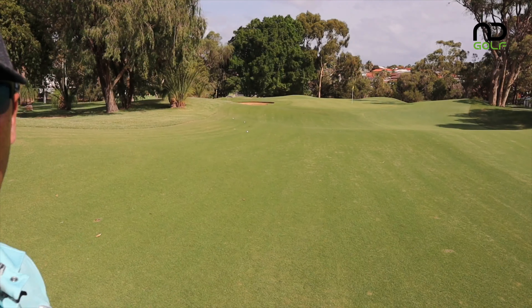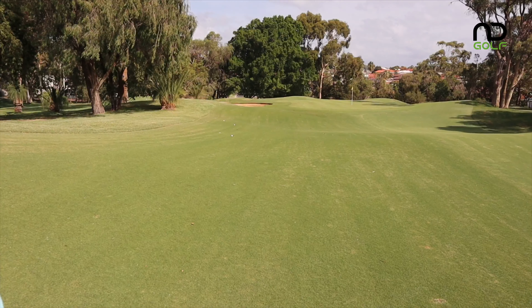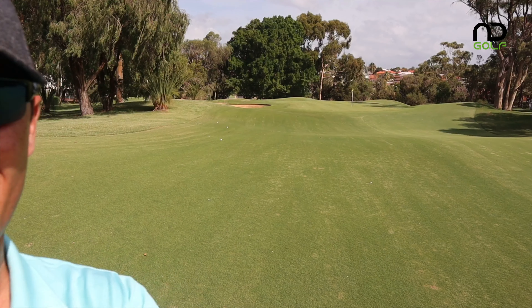Directly behind me right now are the two shots I hit with the SIM Max. A little bit further up the fairway, just over that ridge, are the two shots I hit with the SIM Titanium. I did expect that to happen — the SIM Titanium has CG location a little bit further forward, so it's going to come off a little bit hotter off the face. Ball flights are roughly the same. Let's head home and see the numbers.